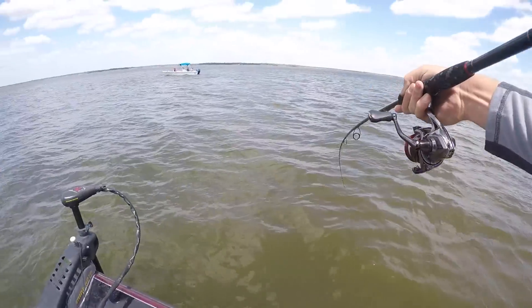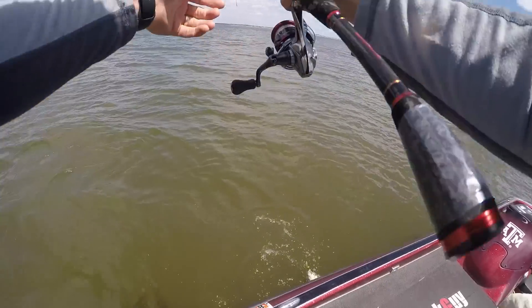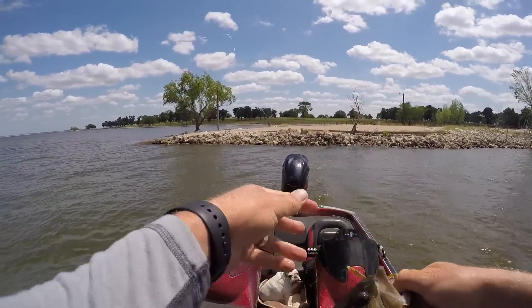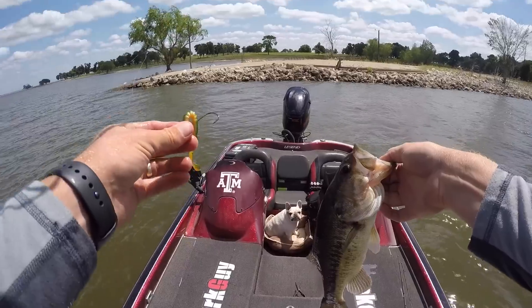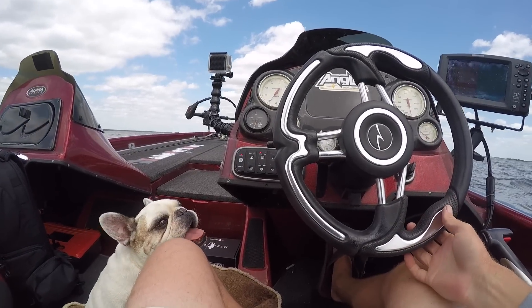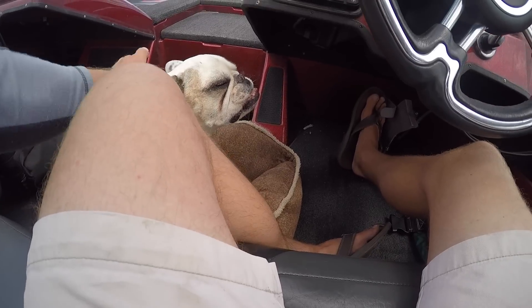Oh, nice fish - nice fish and a fighter! We got it, Winston! That is the shaky head - knew it was gonna happen, no doubt. We got all the baits except for one. We'll try one last area, see if I can get bit. If that doesn't happen, we're gonna take old Winston in - he's starting to get hot.